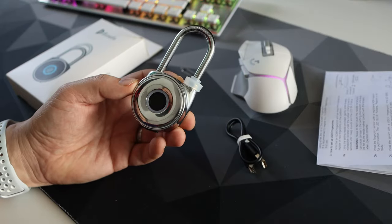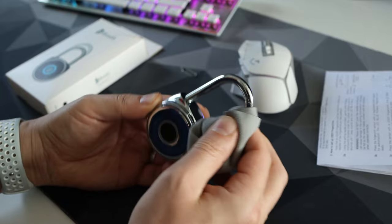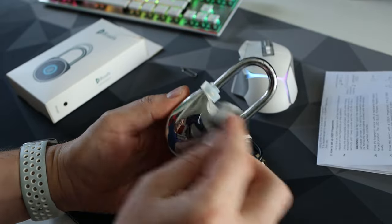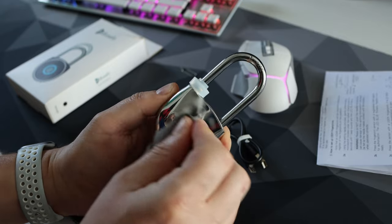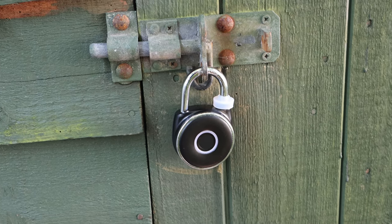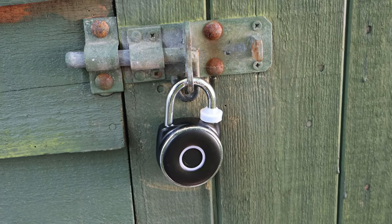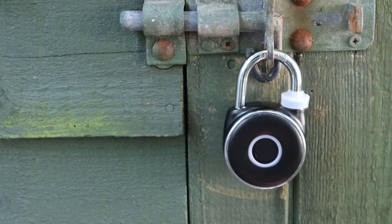So there we have it — a secure, cool piece of tech. I've hopefully answered your questions about fingerprint padlocks. If I haven't answered your question, please drop it in the comments below. This was my look at the Mirage fingerprint padlock from BlueSafe. All links to buy it will be in the description below. Please like, subscribe, and until the next video — bye bye.